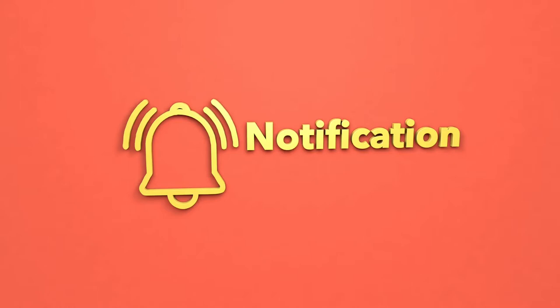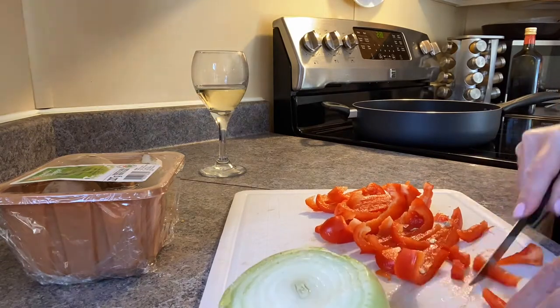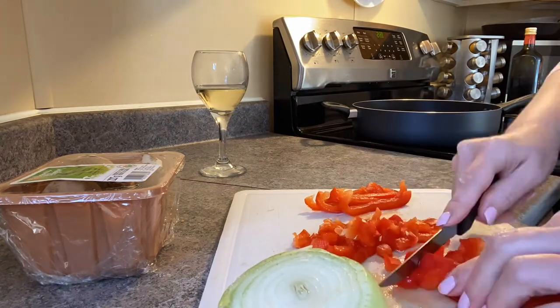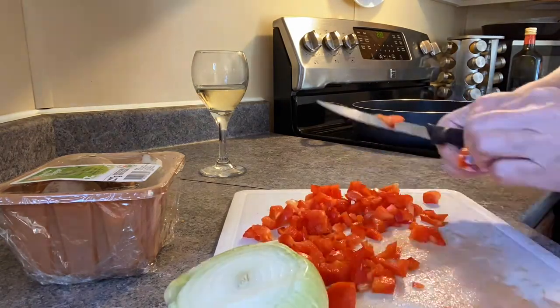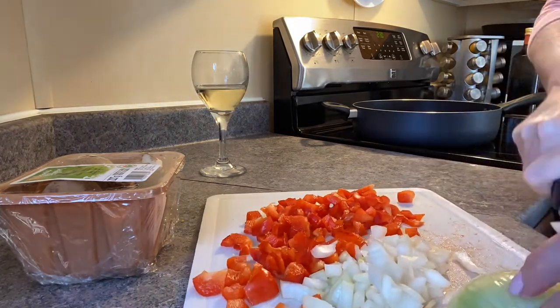Now on to the recipe. We're going to be taking a red pepper, a white onion, and some organic cremini mushrooms. You can alter this to your own taste and put whatever vegetables you would like.